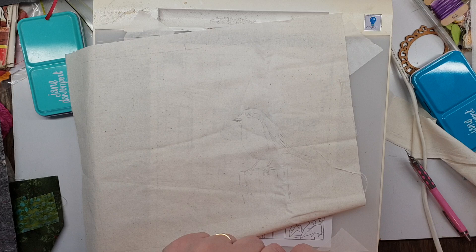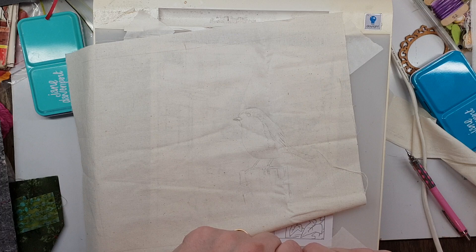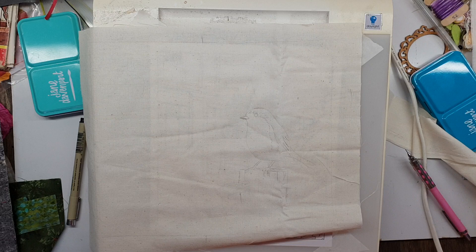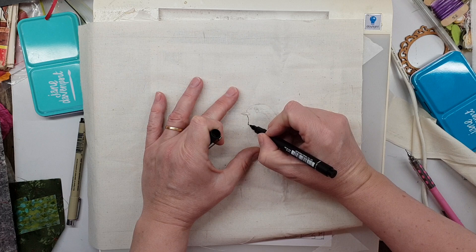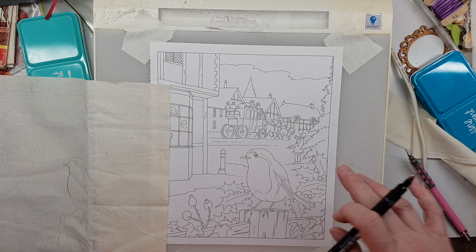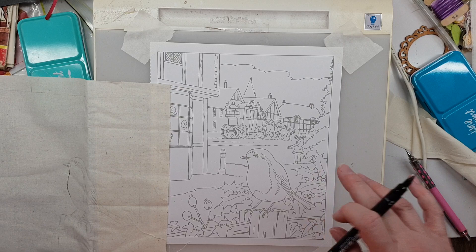I'm going to pause and rewind to see how the air conditioner goes. This might be a quick Part 1 tutorial, and the next one will show you how I actually paint it. I'll just show you quickly — you trace over what you've done to give yourself a better basis of where you're going. I'll do a Part 2. Thanks for watching guys, bye!